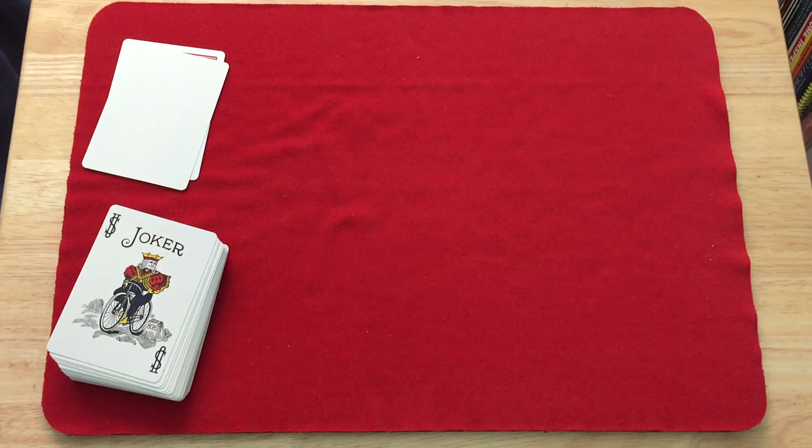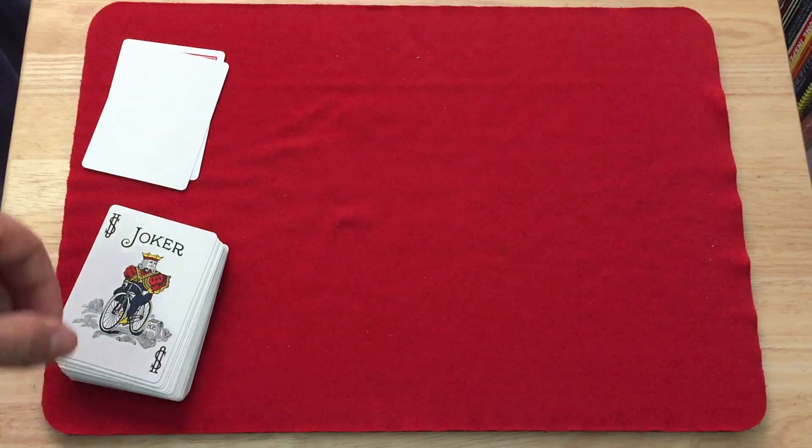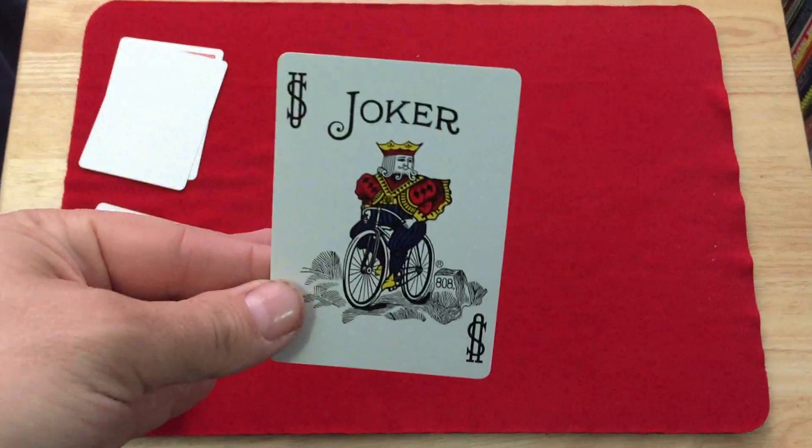This has been getting a lot of publicity in the magic community. A lot of magicians going wow, this is amazing. It handles beautifully right out of the tuck case, and it's great for faros and bottom dealings and stuff like that.